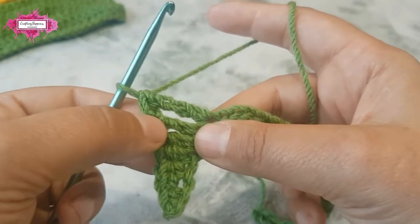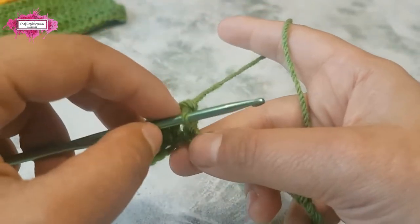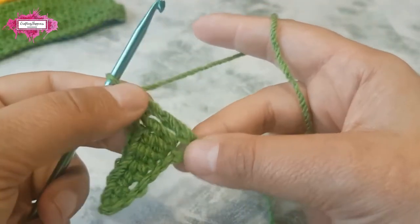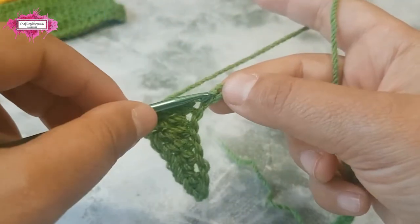Make your treble. Keep all your stitches quite loose, otherwise it will curl inwards, so keep your tension relaxed. Make two more trebles.